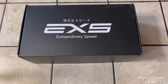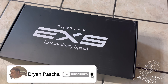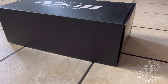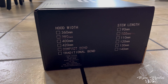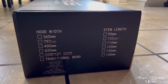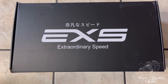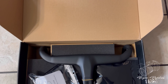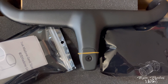Welcome back to the channel! As you guys can see, we are unboxing my new EXS handlebars. EXS stands for Extraordinary Speed. These are the air over compact integrated handlebars and I got them in 380 by 100. I'm so excited to get these on the bike — I've been waiting and watching for a while to find some handlebars for this bike. As you can see, this is what the integrated handlebars look like — it's a very sleek design.